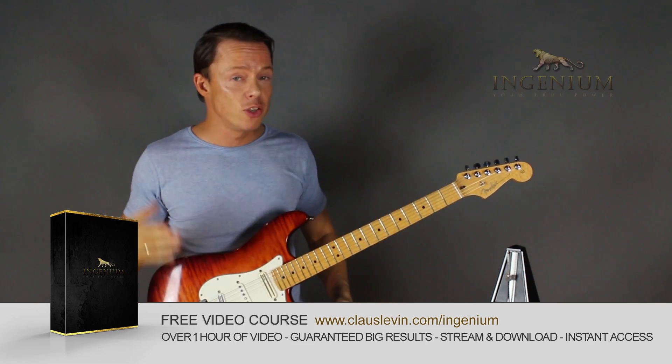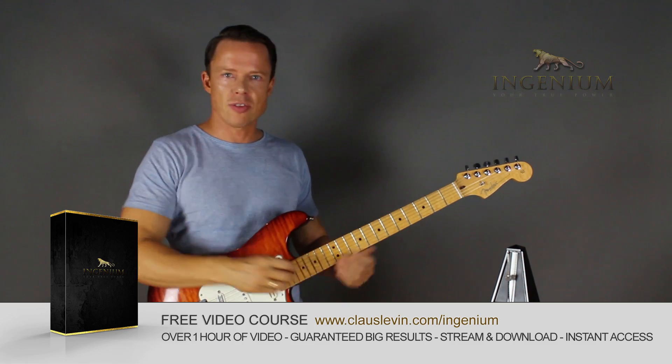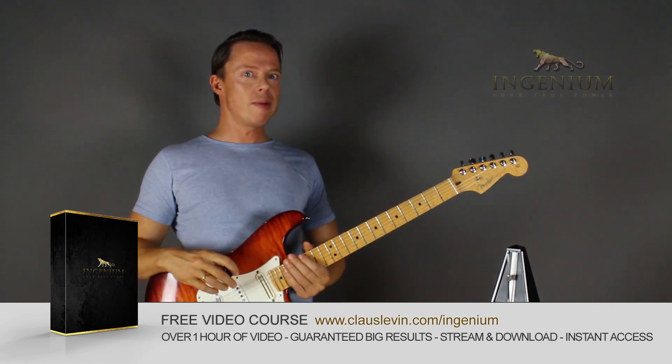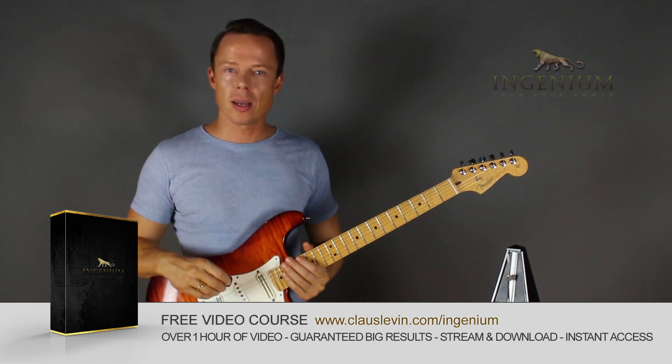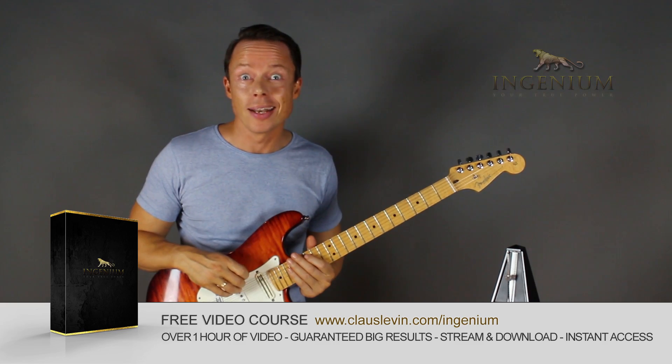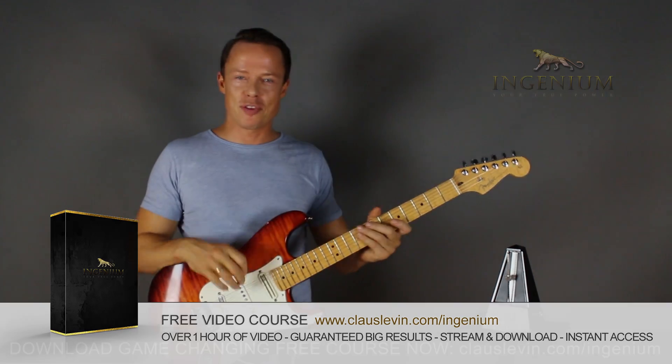I also included a session on how to develop a practice plan in two minutes that will be the most effective way of practicing you've ever tried. Please go download it right now — it should really have a price tag on it, but it doesn't. Go download it before I change my mind. I'll see you in another free video.